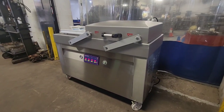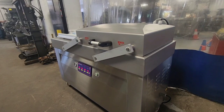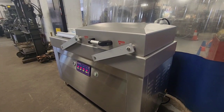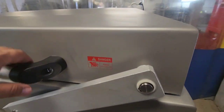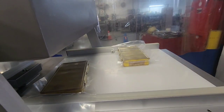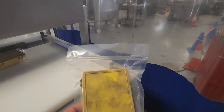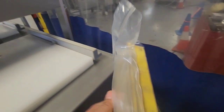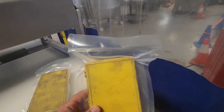Just one more second here on the vacuum. We're in the sealing mode right now and into cooling. The chamber has released. We can go ahead and lift it up and we'll see on these other two seal bars a very, very nice seal — a very nice package on both left and right.